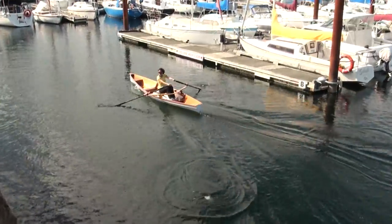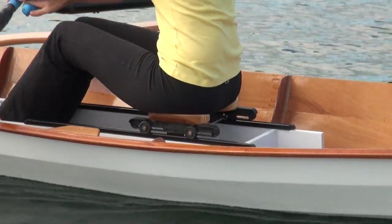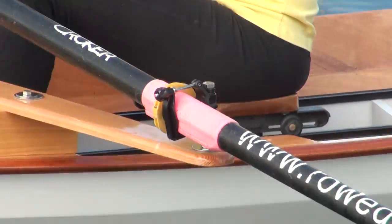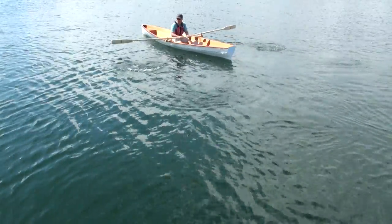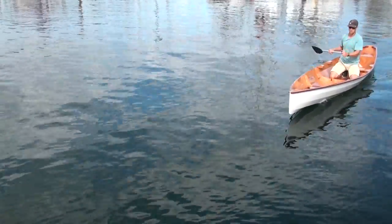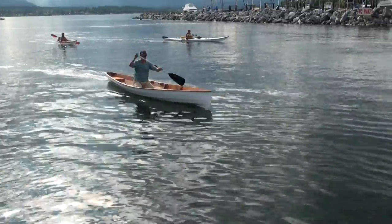The boat can be propelled with a sliding seat rowing system to reach its full potential of about six knots. Or for more leisurely travel, a simple inexpensive fixed rowing rig can be used. And for those who enjoy canoeing, this boat can also be propelled very efficiently with a single blade paddle.